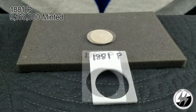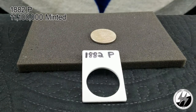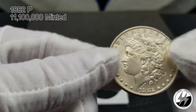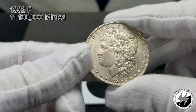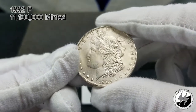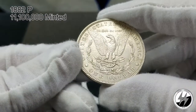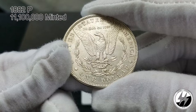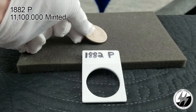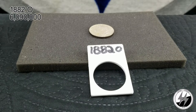On to the next coin — the 1882 Philadelphia. Another BU example and there were 11.1 million minted. It doesn't quite have the luster of the last couple Phillies just shown, but the detail is just solid on this coin and the fields are fairly clean. Another nice looking example.